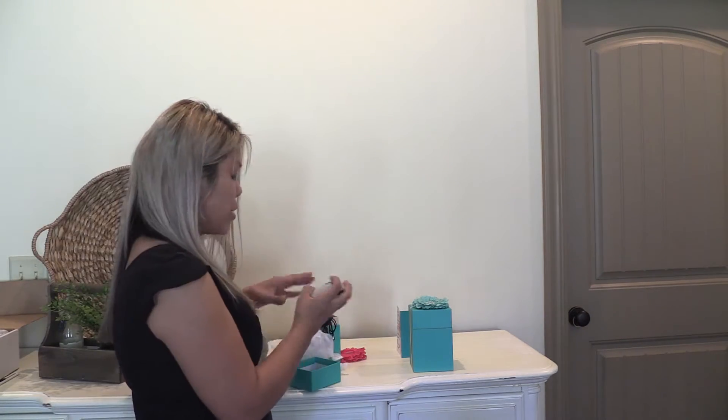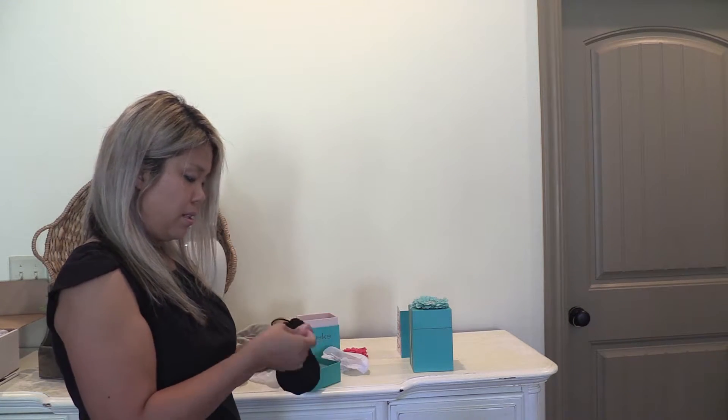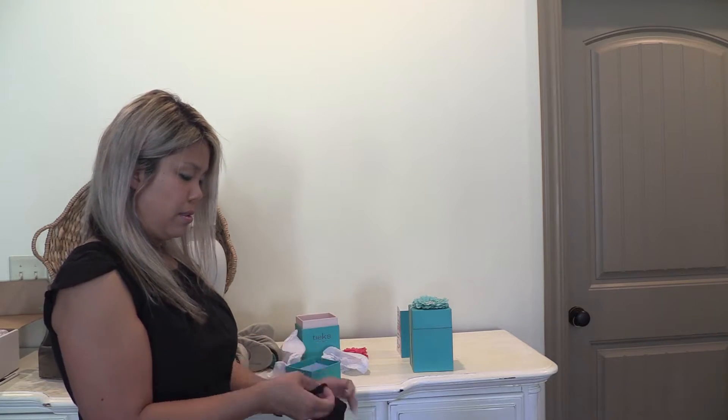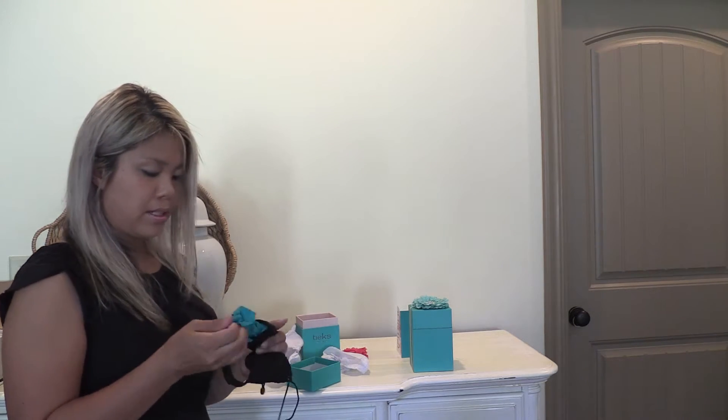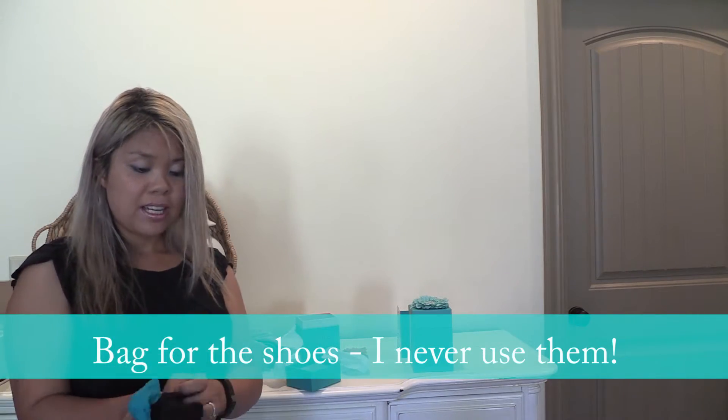Now I'm rewrapping the package — they come in a pretty tiny package. There's also a bag that comes with it that I've never used. I'm sure if they left that out from the packaging it might make the shoes a little cheaper, but I digress.